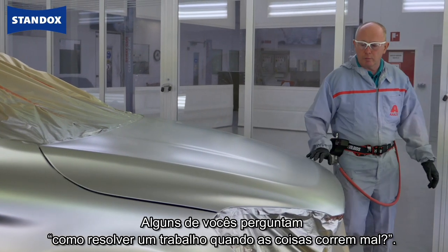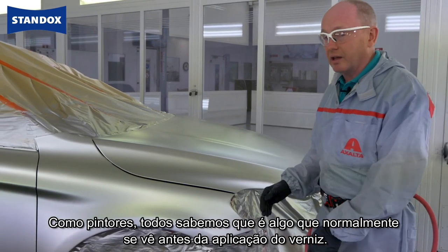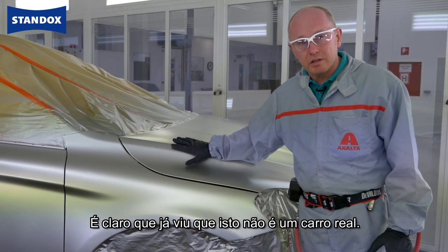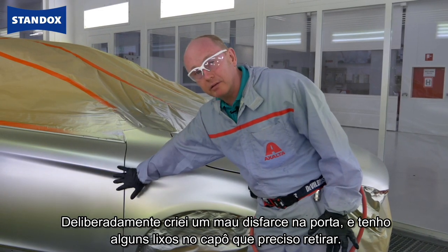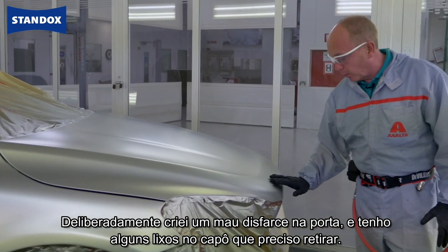Some of you have asked how to save the job when things go wrong. As painters, we all know this is something you normally see just as you're ready to apply the clear coat. You'll notice this is not a real car — I've deliberately created a bad blend on the door and some dirt in the bonnet that I need to fix.